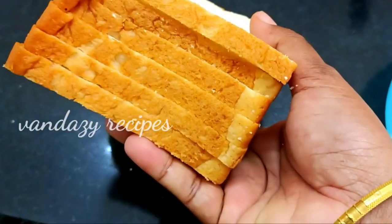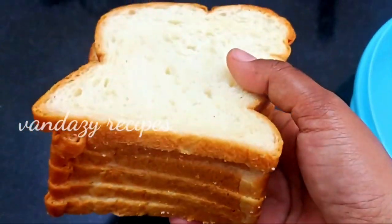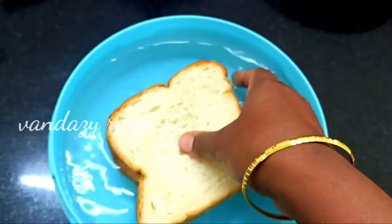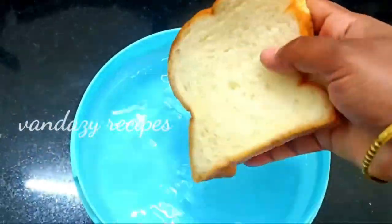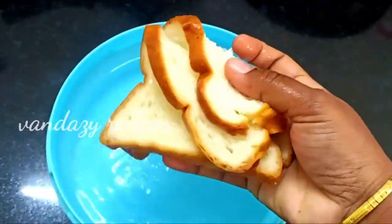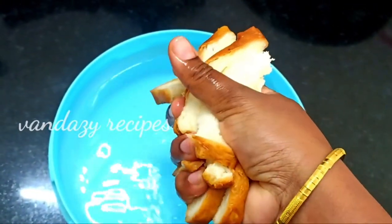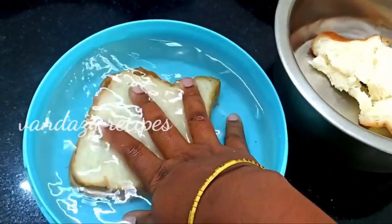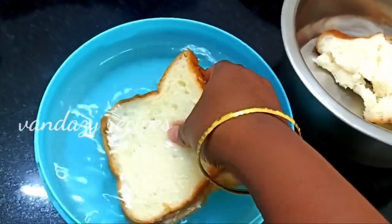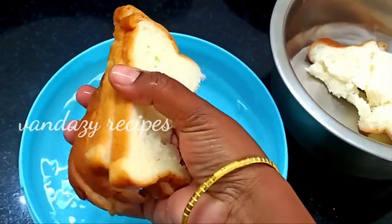I am going to add 6 breads. I am going to add a little bit of bread. You can add a little bit of bread and take a little bit of bread for you.